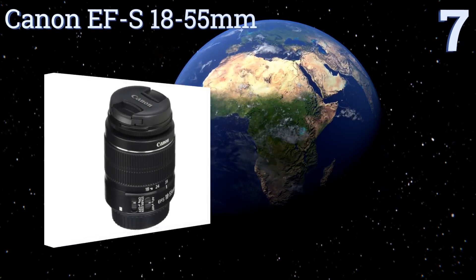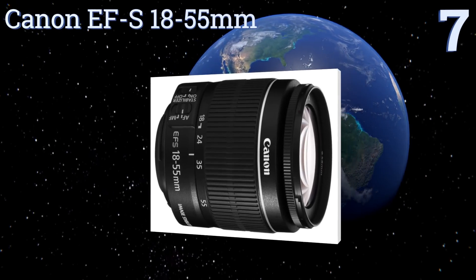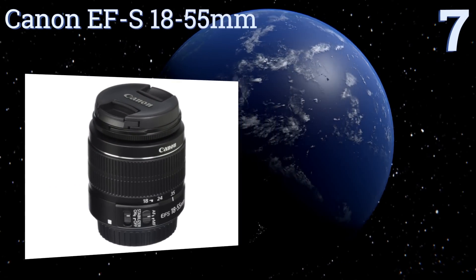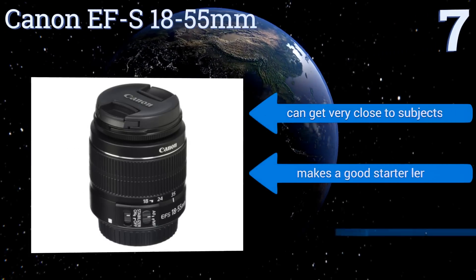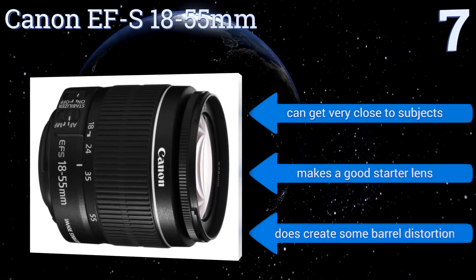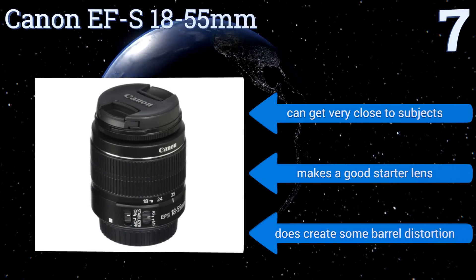At number seven, those with unsteady hands will appreciate the very effective image stabilization feature on the Canon EF-S 18-55mm. It can provide four full stops worth of shake reduction, so you get clear images even when zoomed in tight on a subject, and it can get very close to subjects too. It makes a good starter lens, but it does create some barrel distortion.